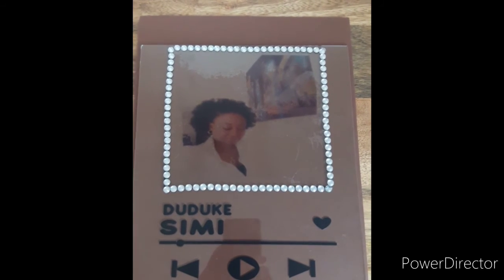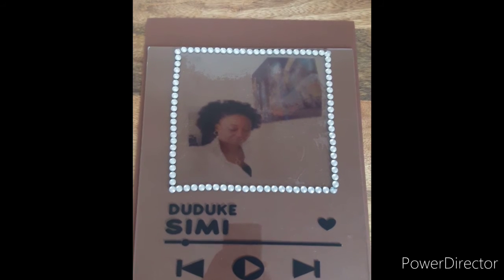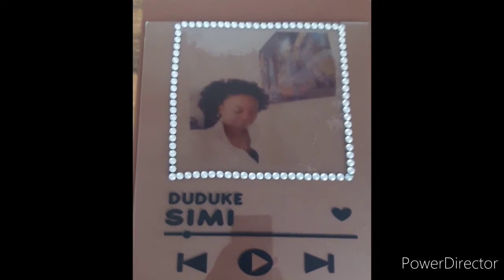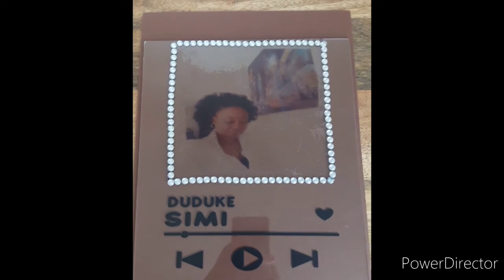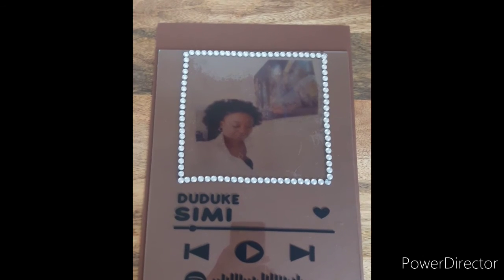What I did here was get a strip of bling and put it around the edges where it was all smearing, and then I placed a colored cardboard behind it. That's basically what I did.